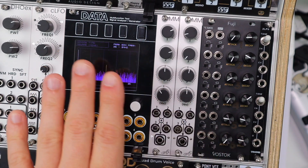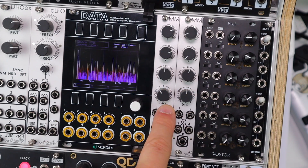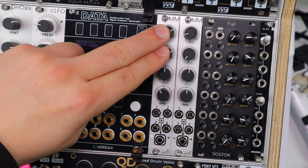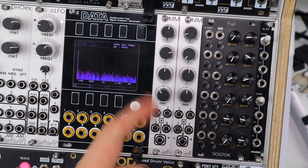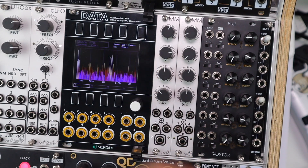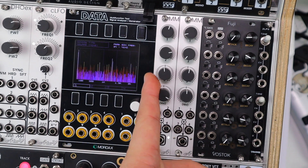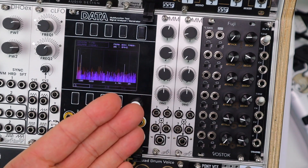But before we get to the twist — which is that there's two of them — let's go through the features of each module. We have four inputs, four level controls, and a single output. The first two channels have normal attenuated level controls, and channels 3 and 4 have attenuverters, meaning from the right of center we get positive level control and inverted negative level control to the left. Channel 4 has a normalized voltage of 10 volts, so you can offset a signal from minus 10 volts to plus 10 volts. At the output stage the mix is amplified by a factor of 1.8, allowing you to actually amplify signals with this as well.